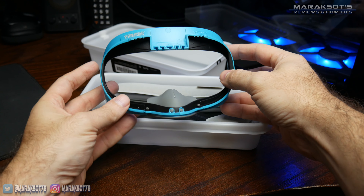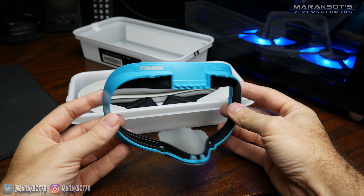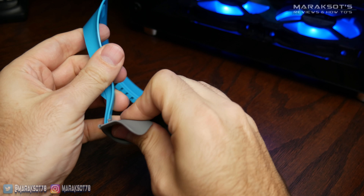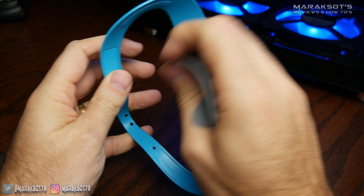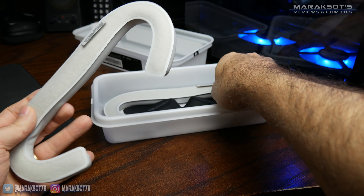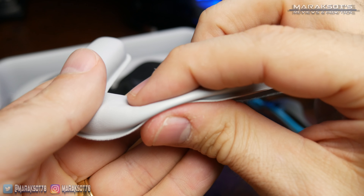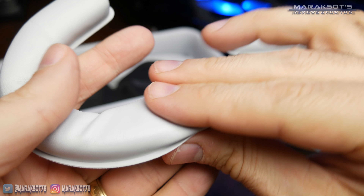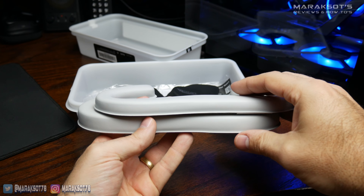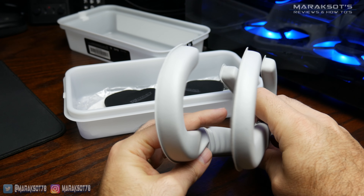On top of everything is the plastic frame with the silicone nose piece attached. Its purpose is to reduce the amount of light leakage coming in from the nose gap of the headset, but if you prefer not having it attached, it can be easily removed. Beneath the frame, there are two different face pads to choose from. These things feel amazing — the foam inside is super soft and the outer material is soft and smooth to the touch. The overall look and feel of these pads is the same; it's just one is thicker than the other.